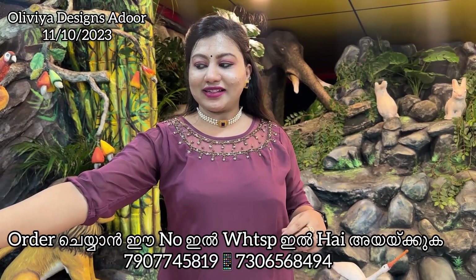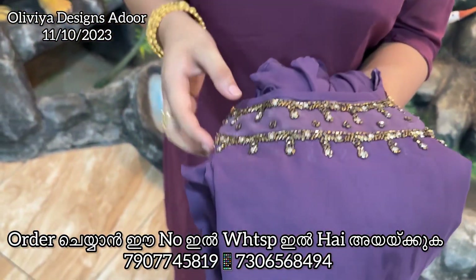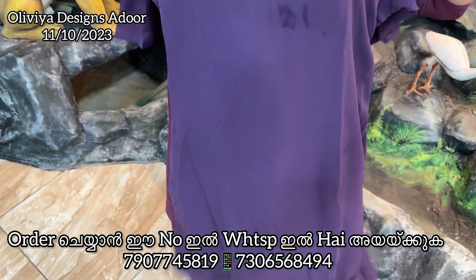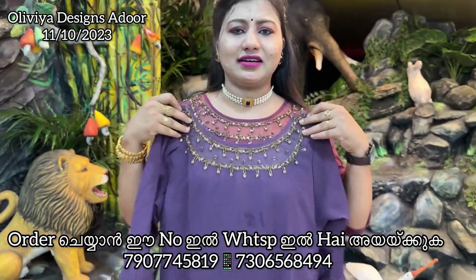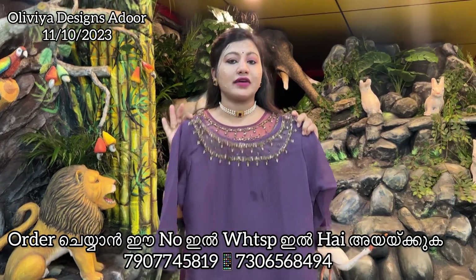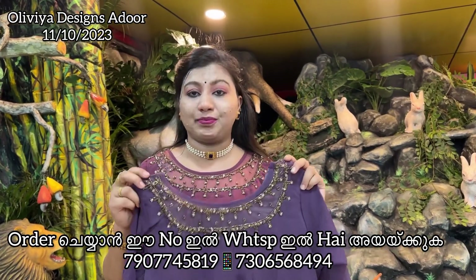The next one is a shade of the vallakomb. The vallakomb is a very good color. Sizes 38 to 48, available in big size. This is free shipping.